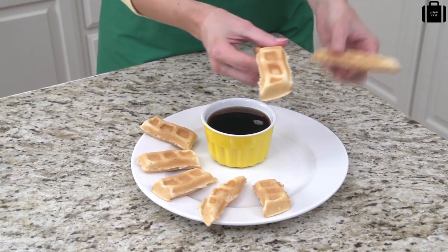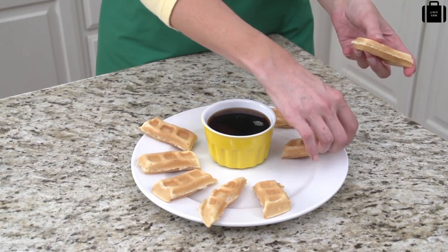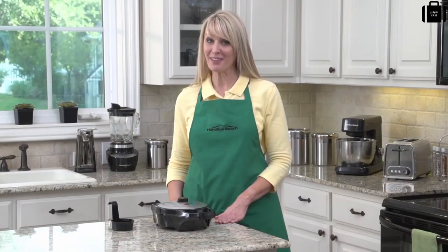What's really great about it is you can enjoy your waffle whole or break it into eight sticks for fun and easy dipping. Now that's good thinking.